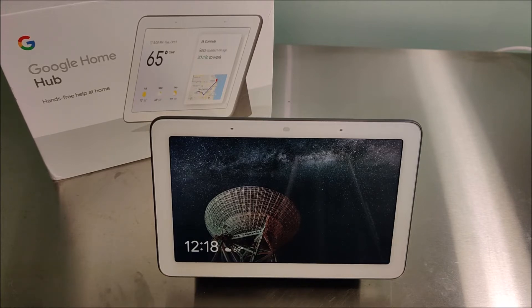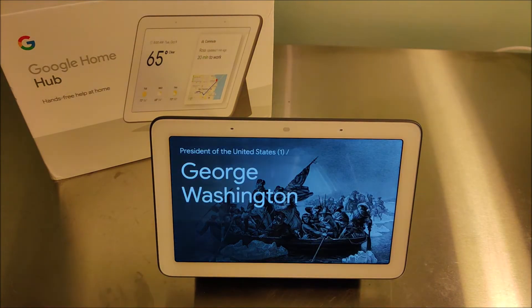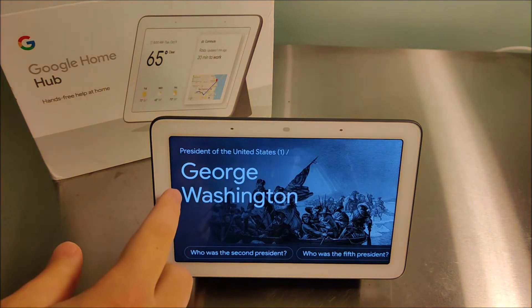Now just to walk through every single feature I listed. First off, you can ask it questions — anything you want, a wide range. Something like, 'Hey Google, who was the first president of the United States?' — and it replied, 'George Washington was the first president of the United States.' That's another thing I like about the Google Home Hub: it gives you a visual display of the answers that you're looking for.